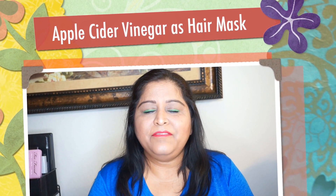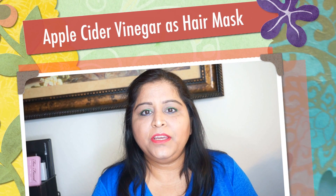Hello my lovely friends, this is Nev from Nev's Lifestyle. Welcome back to my channel. In today's video I am going to demo and show you how you can use apple cider vinegar for your hair.